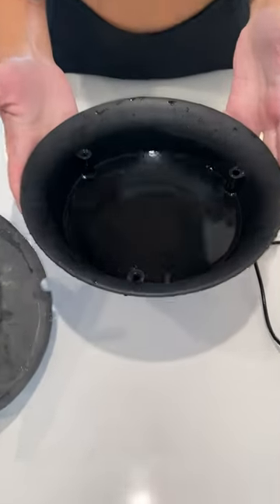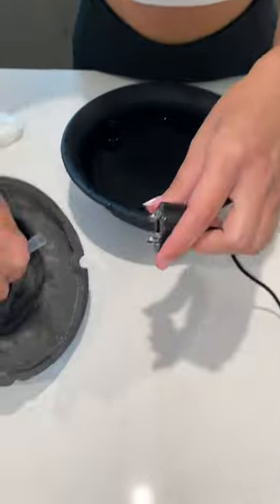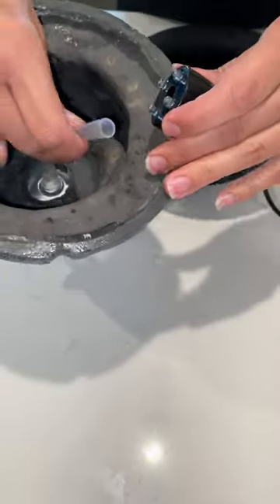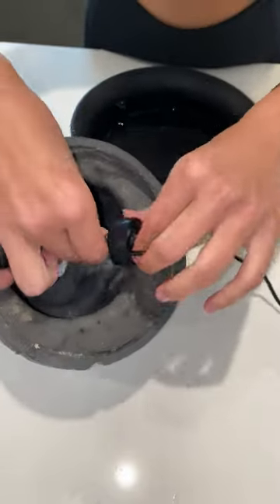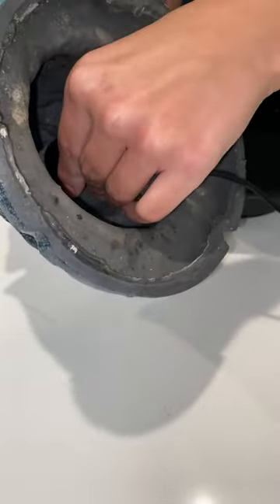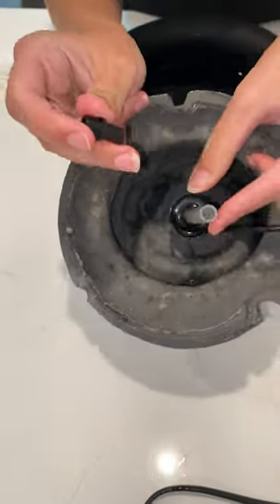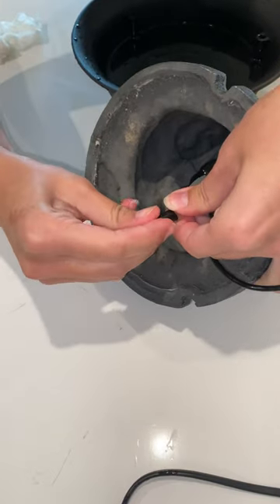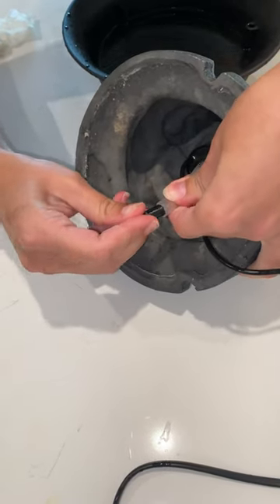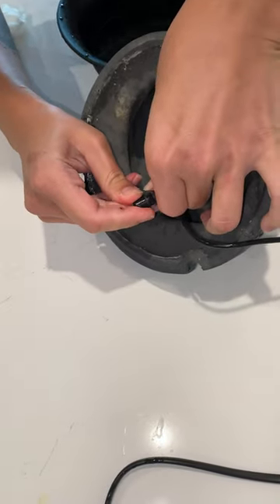First, fill up the base of the fountain with water, then take the light and put it inside this clear tube. Put it all the way up until you hear that click. Next, take this little piece and put it in the tube — just be gentle with that.